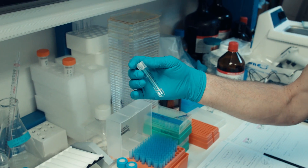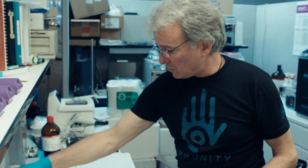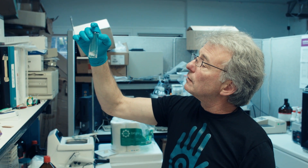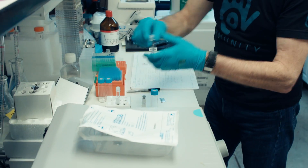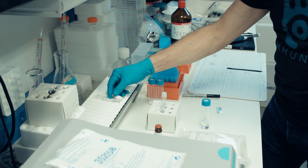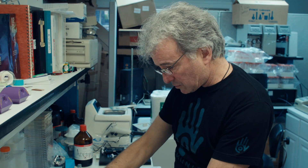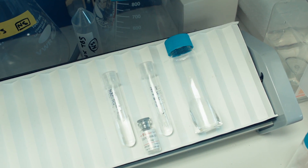Now we have our peptide diluted to the correct concentration, added to — as you see — this clear poly-lactic-glycolic acid, PLGA, adding a little bit of water-soluble chemicals: CPG to stimulate the immune response, and a little bit of mannose. Rock and roll for a bit. And this is going to go into our next nanoparticle formulation.